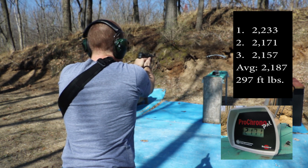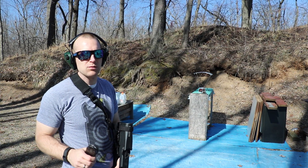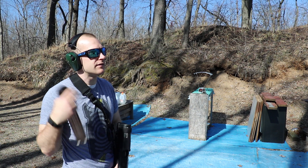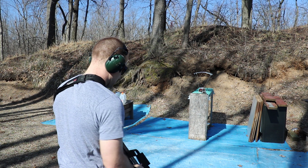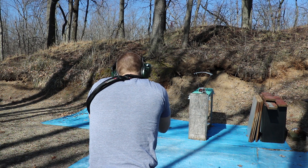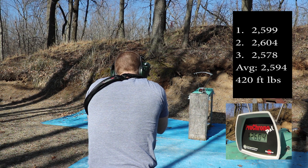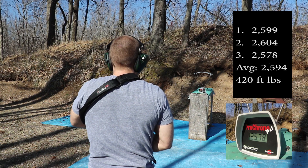2233, 2171, 2157. We'll also take three shots of SS198 from the PS90 just to see what these chronograph on the same day: 2599, 2599, 2578.